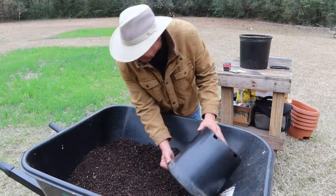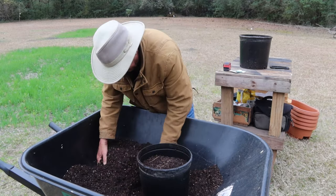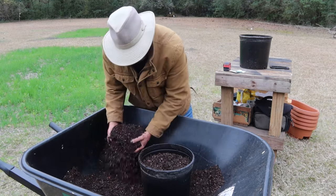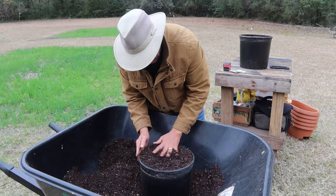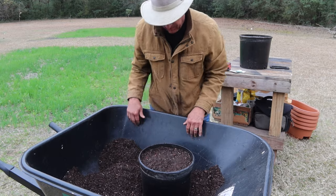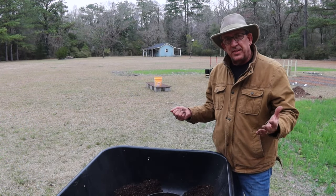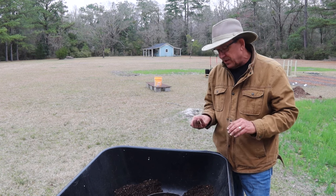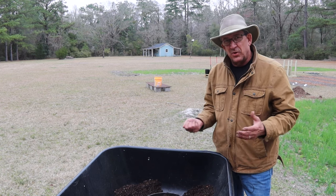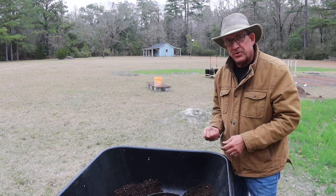Let's go ahead and fill this pot up. We're going to fill it so that it's about one inch below the rim of the pot, and just tap it down a little bit. Now before we get these guys in the pot, one thing you want to do is soak these peas overnight for about 12 hours — you can go as much as 24. That's going to get them started, softened up, and ready to start growing.